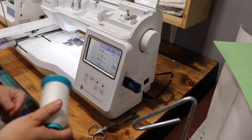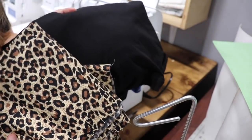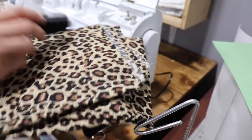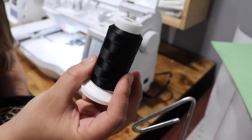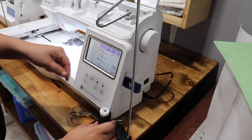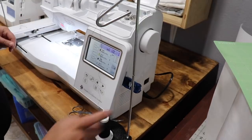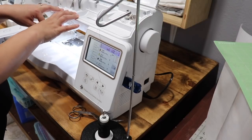Now I'm going to get my thread all set up. I'm doing a black t-shirt — the word 'mom' is going to be in an animal print, so I'll use black thread for the outline and white thread for the word 'life.' I ended up buying one of these little thread stands off Amazon. It works well and really helps prevent the thread from getting caught in the machine. I really recommend getting one of these.